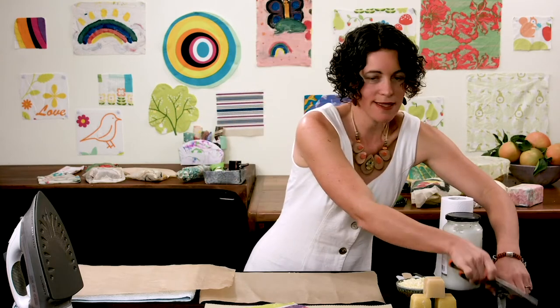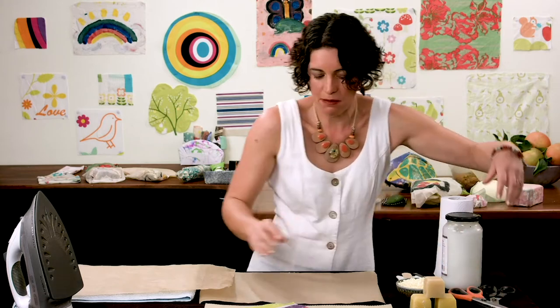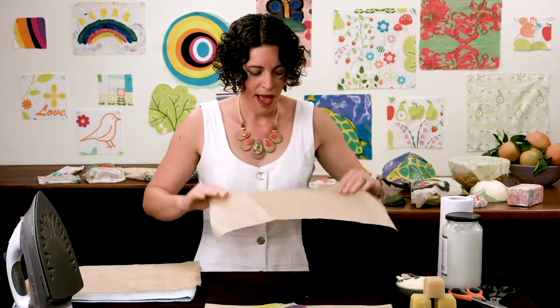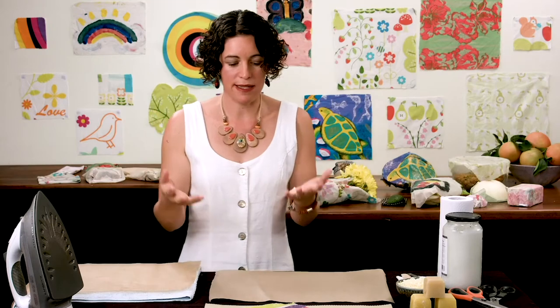We also need scissors — just plain scissors or pinking shears. Pinking shears make things look very nice, like a gift at the end if you're giving them away. We need a spoon or a paddle stick for smoothing the oil out. And we need baking paper and also a towel. The towel is to absorb any wax that comes through, and make sure it's a towel you don't mind losing, as it's almost impossible to wash out wax.